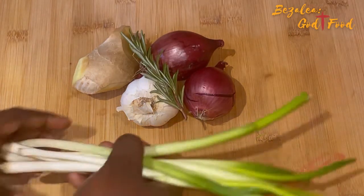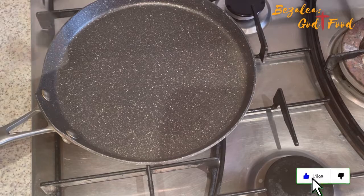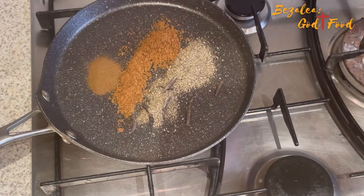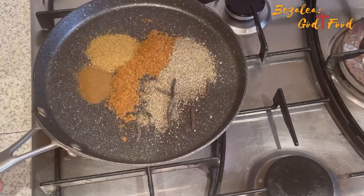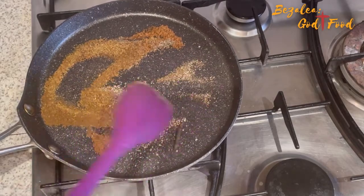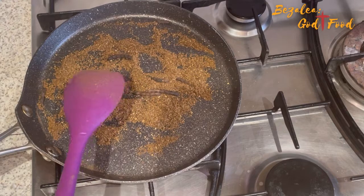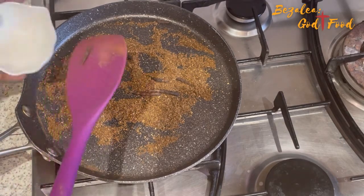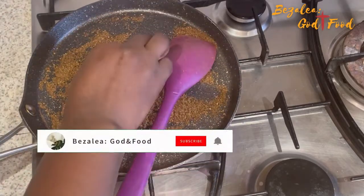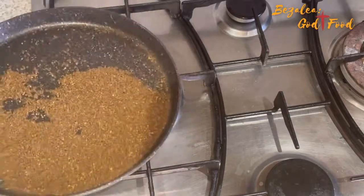I also have garlic, onions, ginger, rosemary, and spring onions. I'm going to use these to perfume and flavor my oil. But first, my spices — I'm going to pan toast them. I'll put them all in a frying pan and toast on medium heat for at most one minute. Not for long, or they'll burn and make the shito very bitter. As soon as it gets warm and you see a little smoke, take it off the heat.